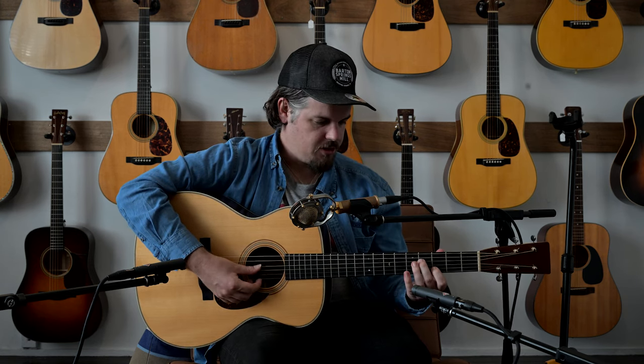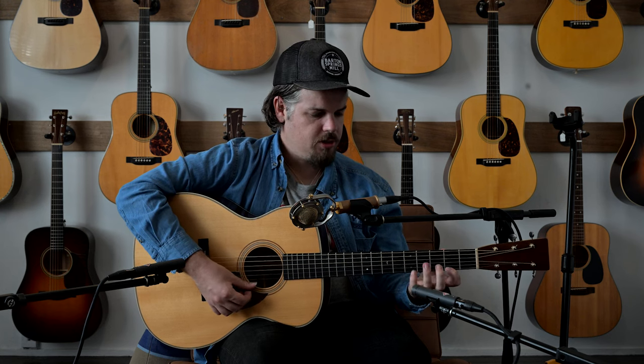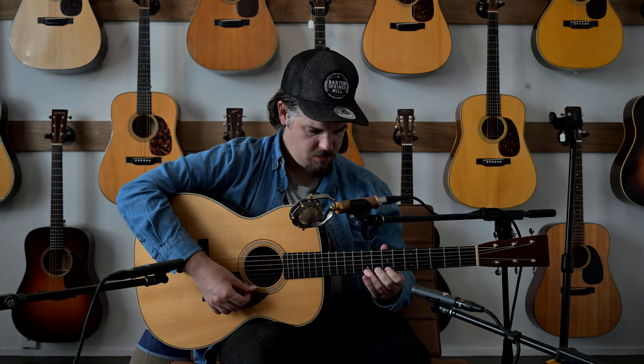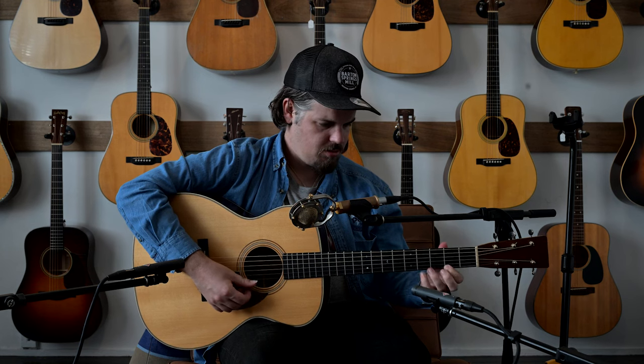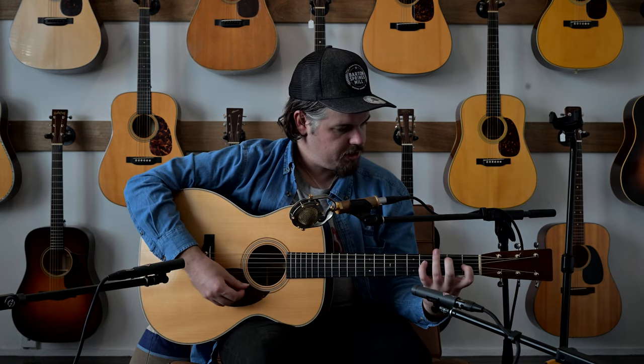The mid sound is absolutely great on this. Being a relatively new guitar, the highs just need a little playing — maybe a few months. It feels like we've got medium lights on here with some kind of bronze string.